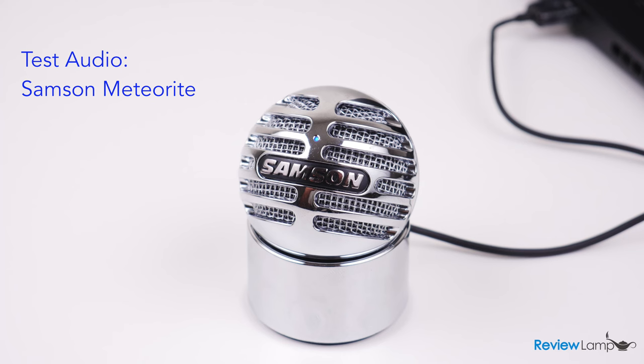As you can probably tell, the quality is really good. It's a huge improvement over the built-in mic on most laptops, and I'd even say it's slightly better than the Samson Go mic, which we tested a few years ago. However, the Go mic does have two advantages: a headphone jack for live monitoring and a variety of mounting options, including the ability to mount it to a mic stand. When it comes to audio quality, though, I'd give a slight advantage to the Meteorite. Feel free to check out our review of the Samson Go mic.